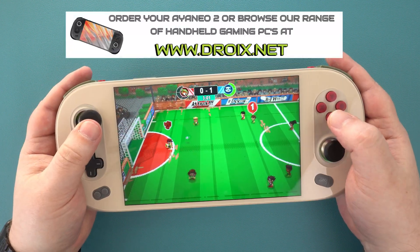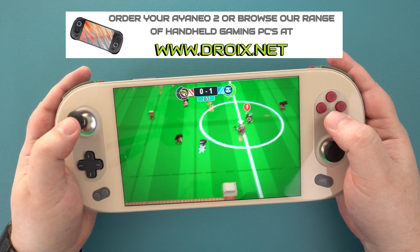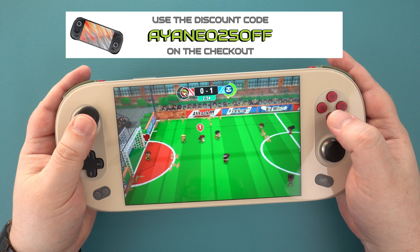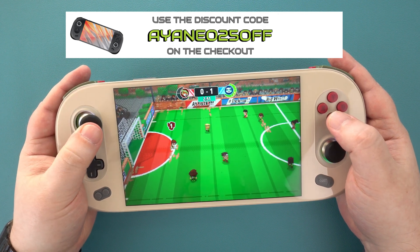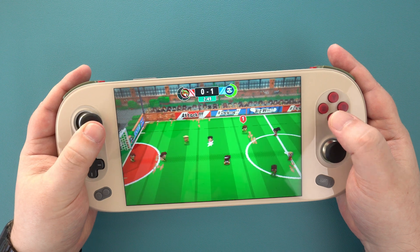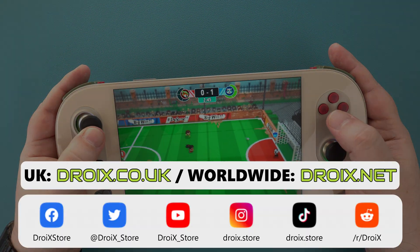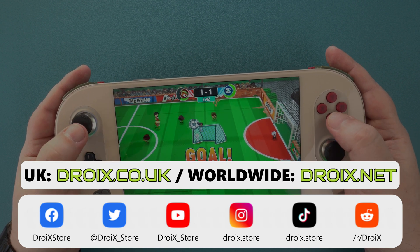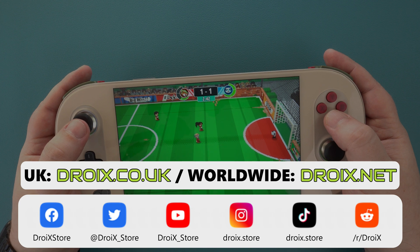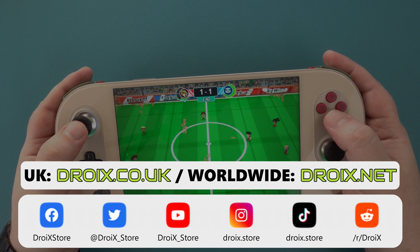If you would like to order the Iron EO2, you can do so at droix.co.uk or droix.net for worldwide shipping. Use the discount code INEO25 for 5% off at checkout. That wraps up our Iron EO2 review — we hope you found it useful. We do get many new viewers but not many new subscribers, so please take a moment to subscribe as it really helps grow the channel. Thanks for watching, and we hope to see you in the next video.